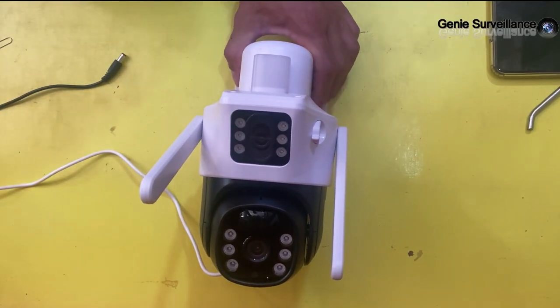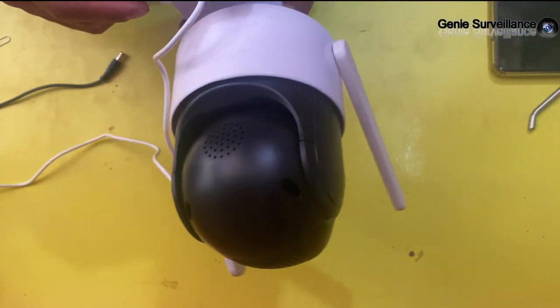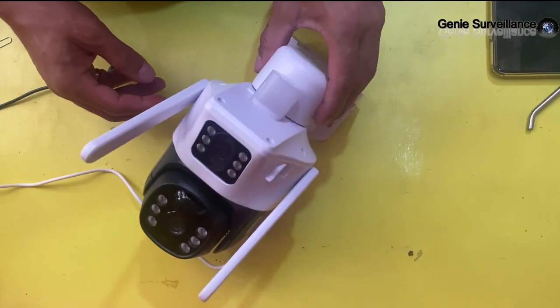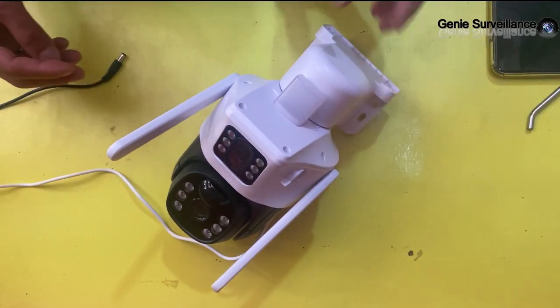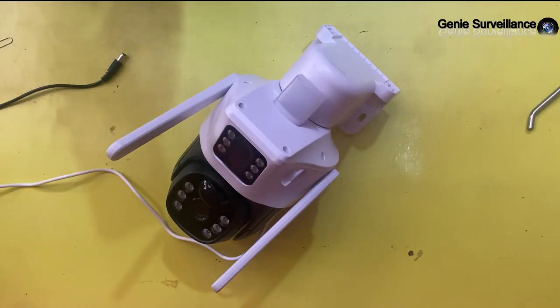This camera is easy to use. In this video we will explain how to install it on your smartphone with easy steps, so just stay with me.